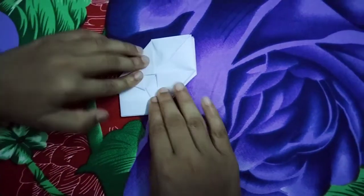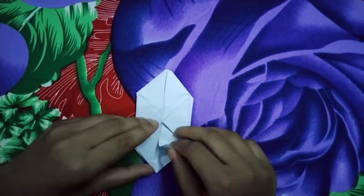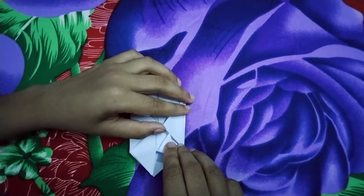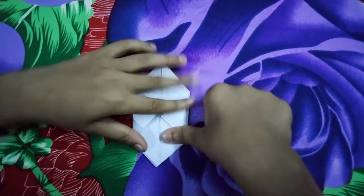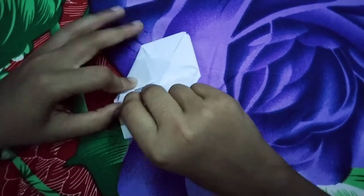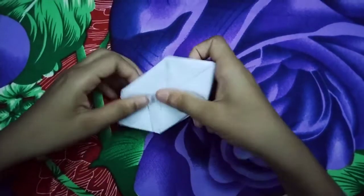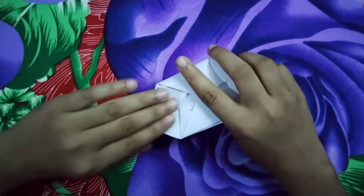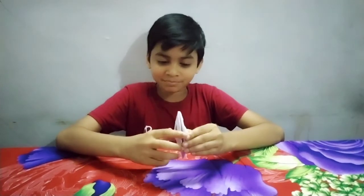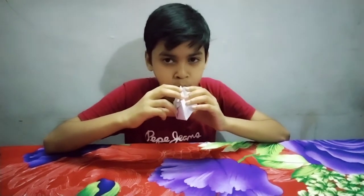The color will go to the color and make the color mix together. Then we'll pick up the color. The color is green. This is the chicken. Now the balloon is ready, let's make a paper balloon.